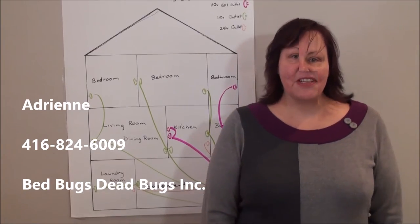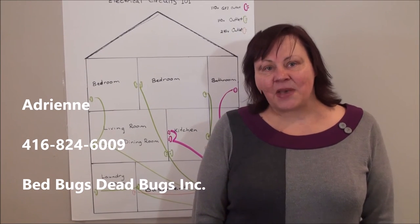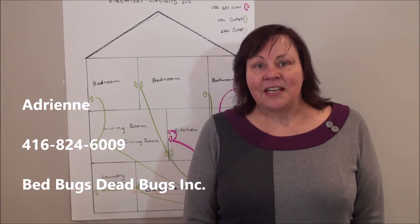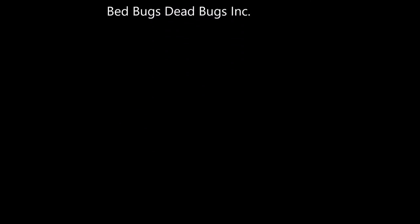I hope you found this video helpful but please don't hesitate to give me a call. I'm Adrienne at Bed Bugs Dead Bugs here to answer all your questions regarding bed bugs and electric heat treatment. Thank you very much.